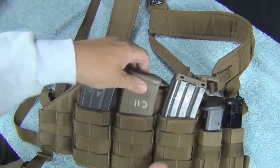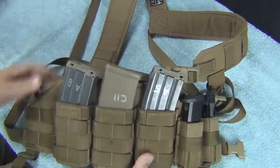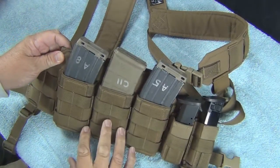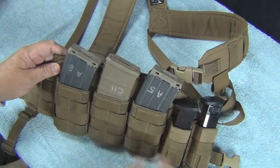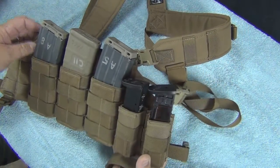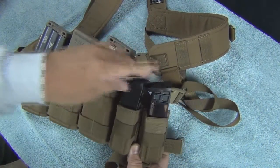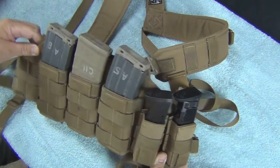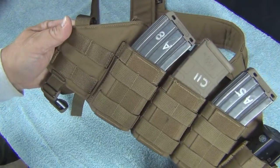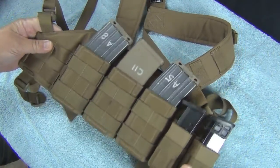This is called an H-type rig. The P mags fit a little tighter because of the ribs on them, but they do come in and out. The basic package comes with three AR-type or AK-type holders. These are optional — I had them installed when I ordered. They hold double-stack mags, so I'm able to have some pistol mags and some rifle mags. There are open spots if I want to put a multi-tool or a radio pouch.